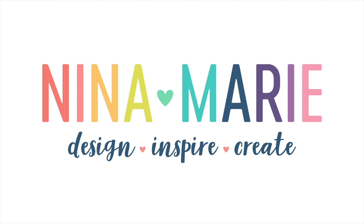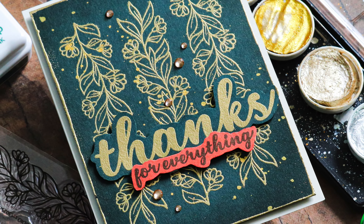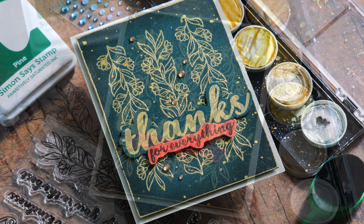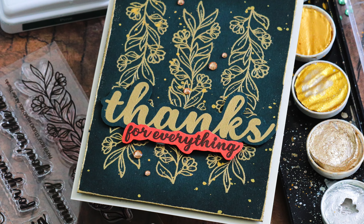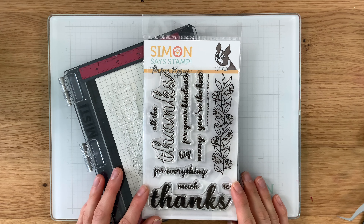Hey everyone, it's Nina. Thanks for joining me today for the reveal of our Paper Rose Stamp Timber 2022 collaboration set called All the Thanks. In today's video I'm going to show you how you can take a simple image and repeat it across your card to create a beautiful background and/or focal point, allowing you to get very creative with those simple images. Here is the stamp set — this is All the Thanks.